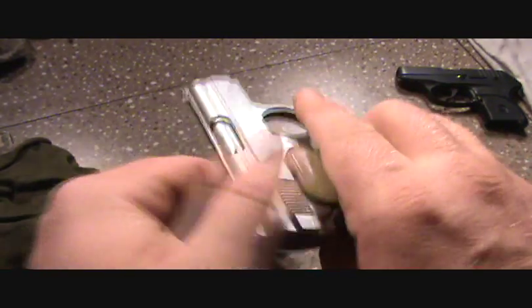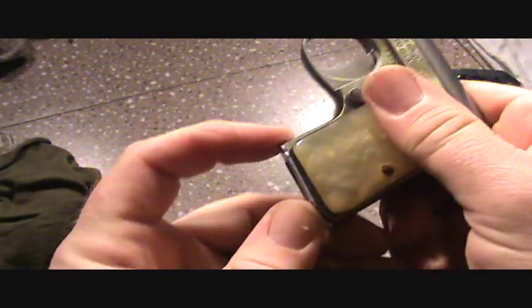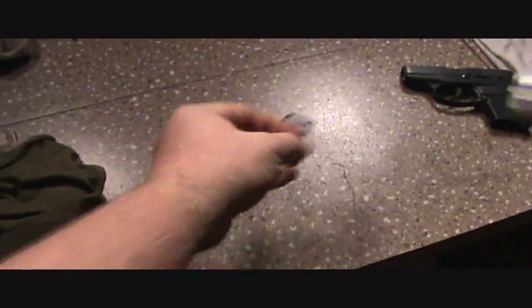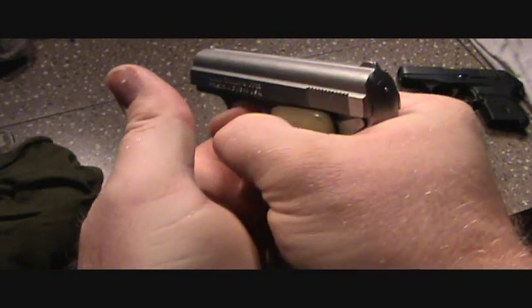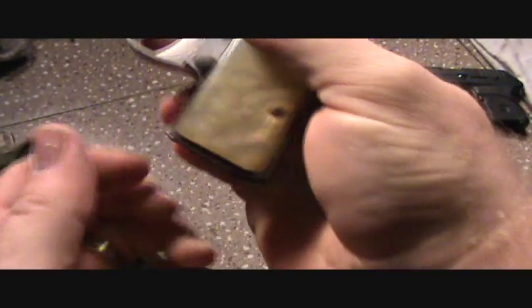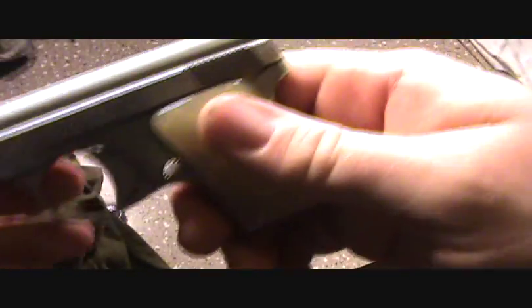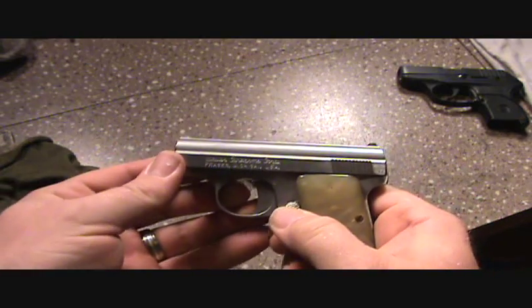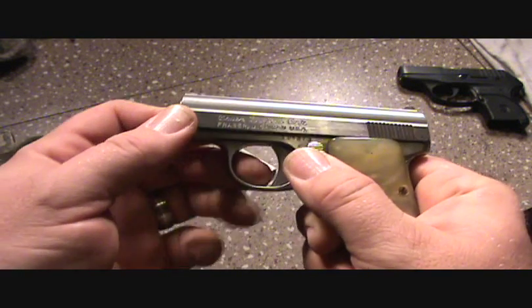To take this thing apart, you want to make sure the gun's empty and that you take the magazine out first. Make sure the gun's clear, point it in a safe direction, make sure the safety is off, pull the trigger, then take your magazine out.